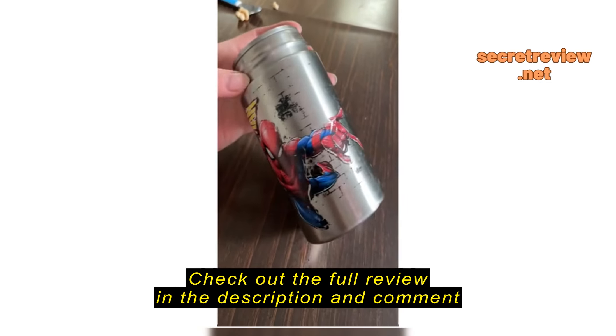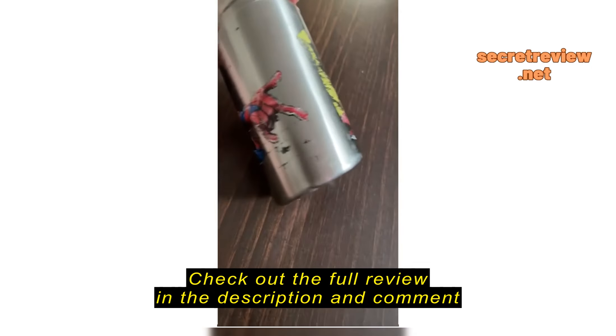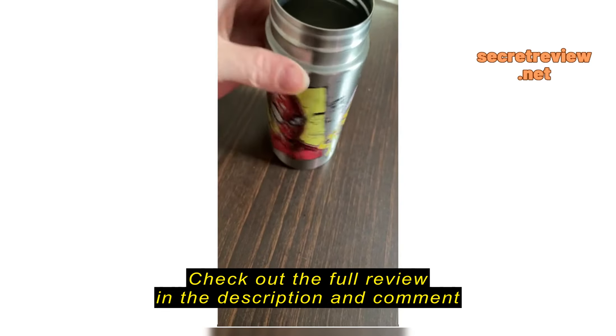This was just purchased not very long ago at all. Look at how all of this artwork has just faded off — it looks like it's three years old.